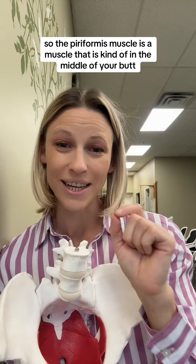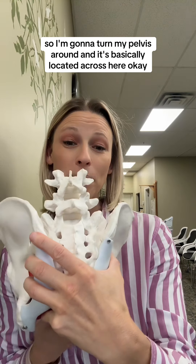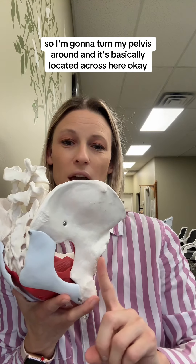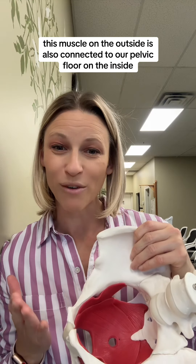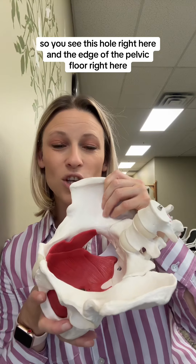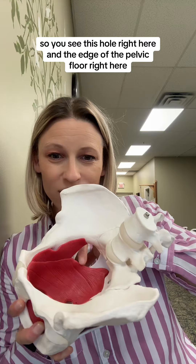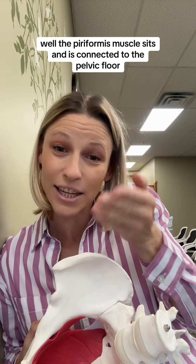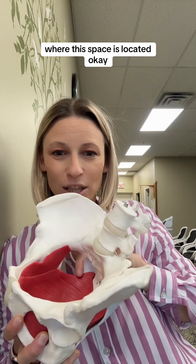The piriformis muscle is a muscle that is kind of in the middle of your butt. I'm going to turn my pelvis around, and it's basically located across here. Now, this muscle on the outside is also connected to our pelvic floor on the inside. You see this hole right here, and the edge of the pelvic floor right here? The piriformis muscle sits and is connected to the pelvic floor where this space is located.